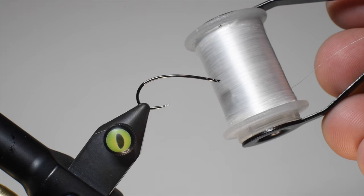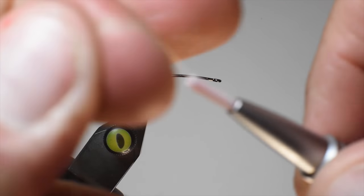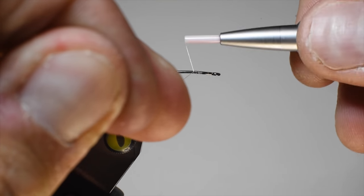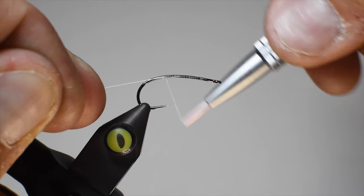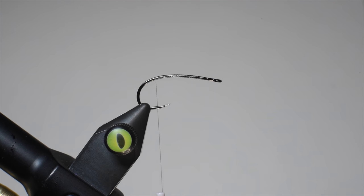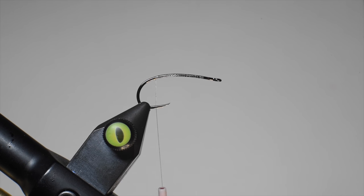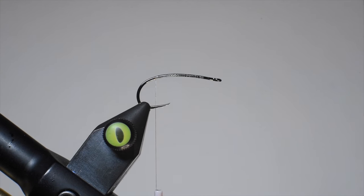This looks like a bunch of different bugs that you'll find — stoneflies, could be considered maybe with the legs we're going to do, maybe a hopper, caddis imitations — a lot of different things that it could mimic, and you can attach a dropper on this. It's going to float and be super buggy. The thread I forgot to mention is a Nano Silk. I like to do a 12-weight, a little bit thinner than you may traditionally use, but this is going to be an elk hair stimulator.